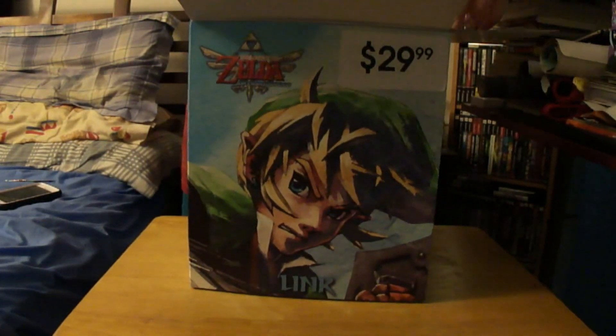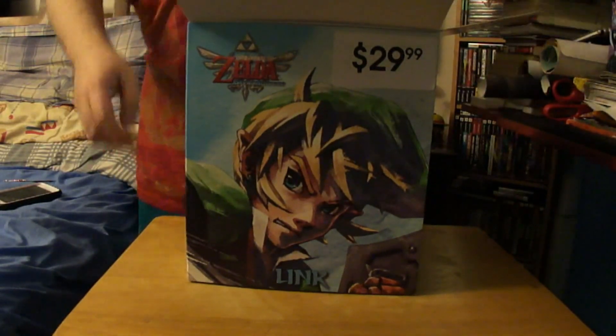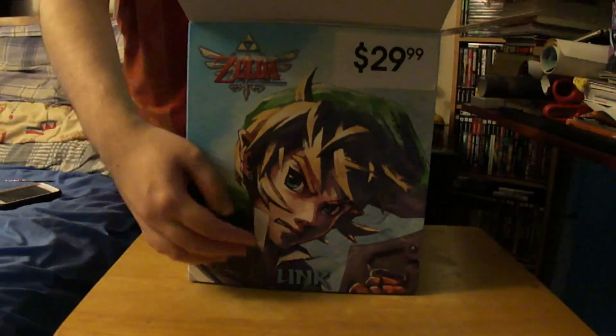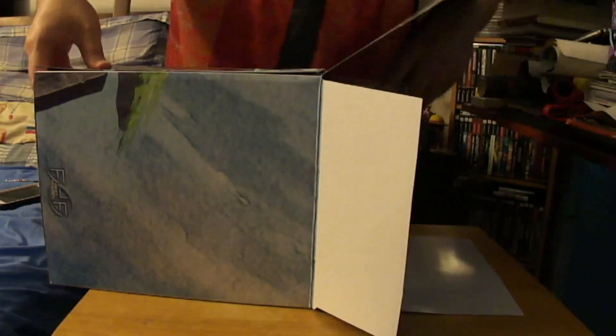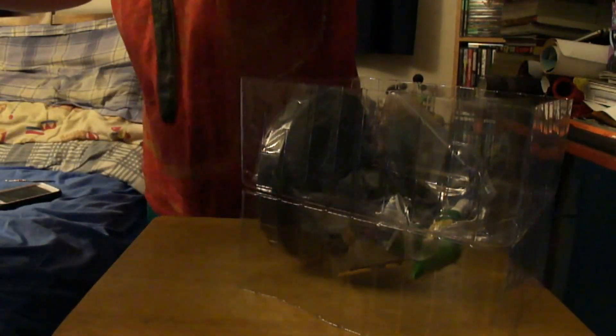Ah, that smell of new figures inside the box. Getting a bit annoying to take out. There we go. Now we're going to put the box over here. Let me just close it.